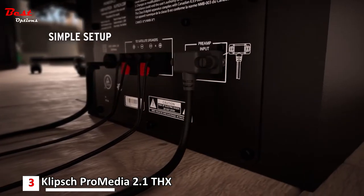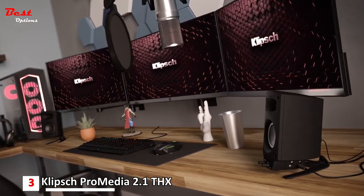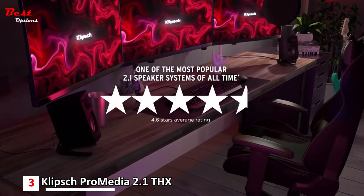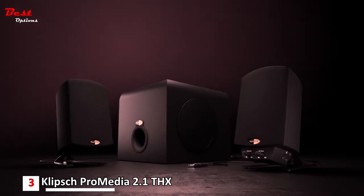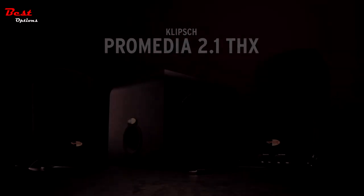Not having Bluetooth can be a deal-breaker for some. Also, figuring out where to place the large subwoofer may present challenges for those with very little space to work with. However, if you have the extra room to store it, the Pro Media 2.1 will reward you with robust bass.